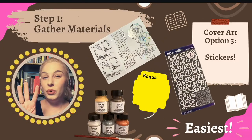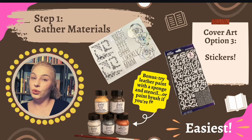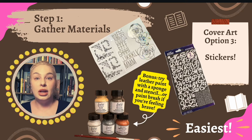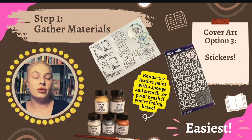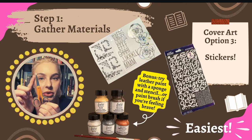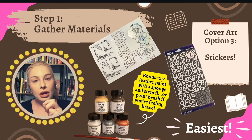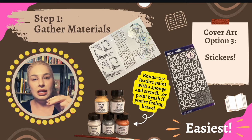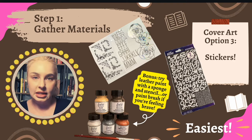Option number three for decorating your book binding is the easiest, which is to just use stickers — letter stickers, decal stickers, border stickers, sticker images, whatever your heart desires. One pro tip: if you go the sticker route, that's where the precision scissors might come in handy. You can trim around the border of the stickers so any clear plastic edging is removed, making them look more like an iron-on decal rather than stickers.